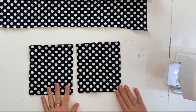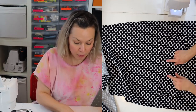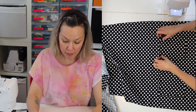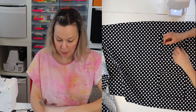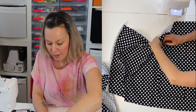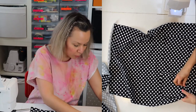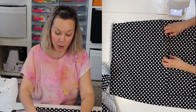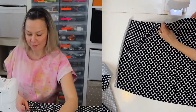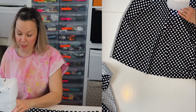Both pockets are stitched in place. Now it's about placing them on the dress — I want them approximately the same distance from each other as from the side. I've marked with a pin how far down I want them to be, and I'm just adjusting and pinning them on with a couple of pins. As I stitch them on, I'm very careful not to stitch the opening because I want to get my hands in there. I'm stitching very close to the edge of the pocket.